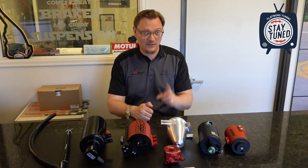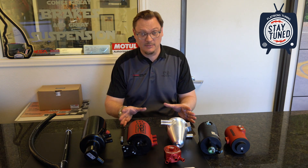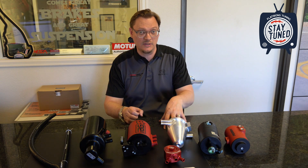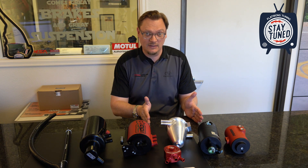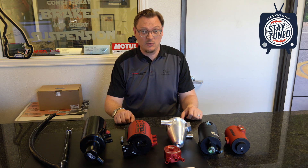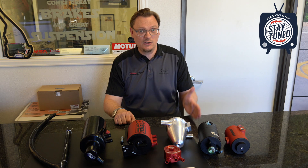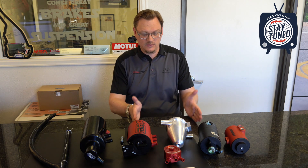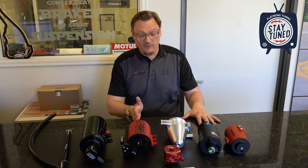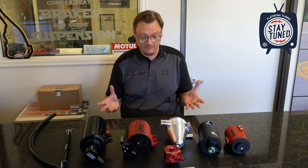Before we dive into all this, there are a couple caveats. The first piece of information you have to have before you can make a good educated choice on which one of these is going to be right for you is you have to have a sense of how much oil is moving through your PCV system, or how much oil you're using in a given interval. I'm going to define that as a 3,000 mile oil change interval or a 20 minute track session, because those are probably the two most common use cases. What we need to know is, in either one of those use cases, are you using more or less than a half a quart of oil? It's very possible, especially if you have a newer car or a car with a very fresh engine build, that you might not be using much, if any, oil at all — and that is very normal.